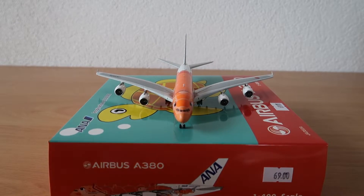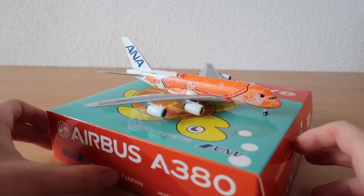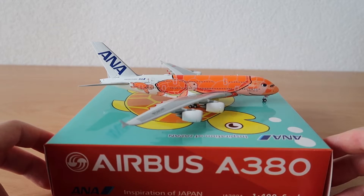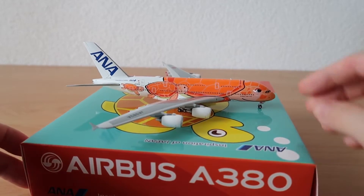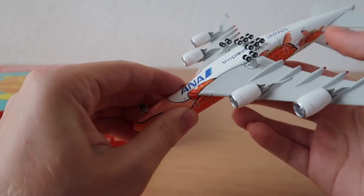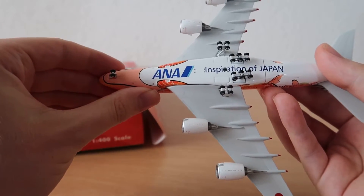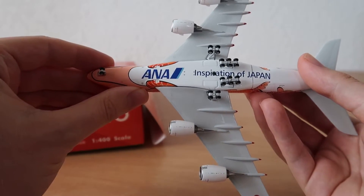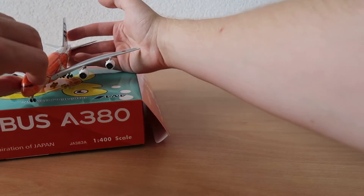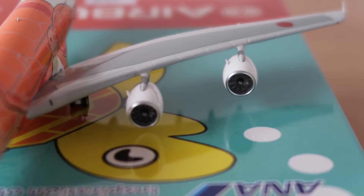From the front you can pause the video if you want to see it a bit longer. From the other side it's basically the same — I can't see any difference. And from the bottom — this is pretty cool. We have the ANA inspiration of Japan, so this looks pretty good.